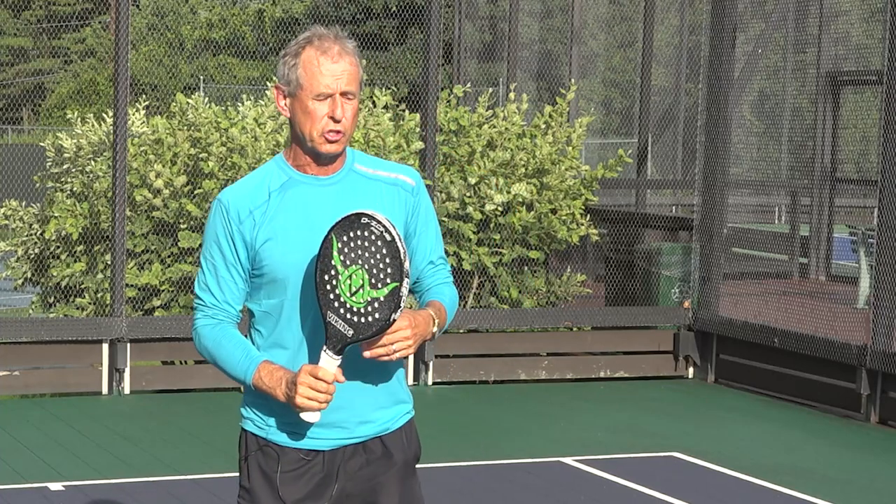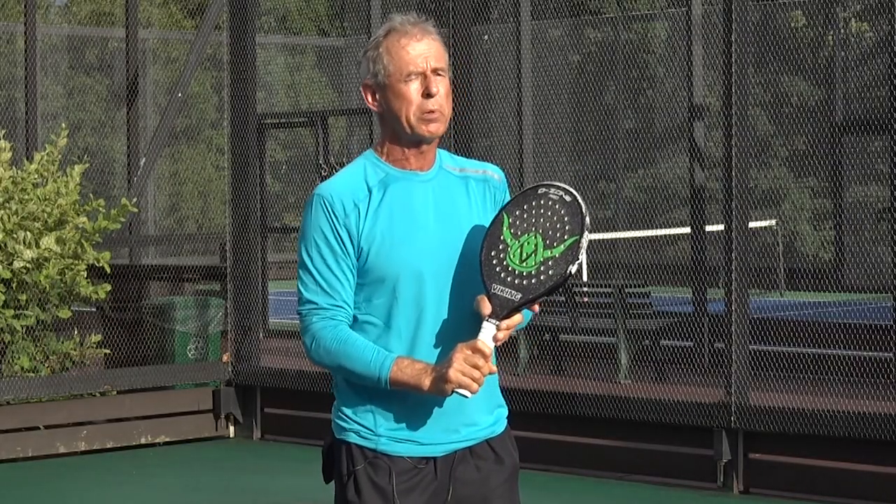So remember: follow your serve to the center service line, make sure you're in a continental grip, and receive that ball with your backhand volley. That's today's platform tennis tip.